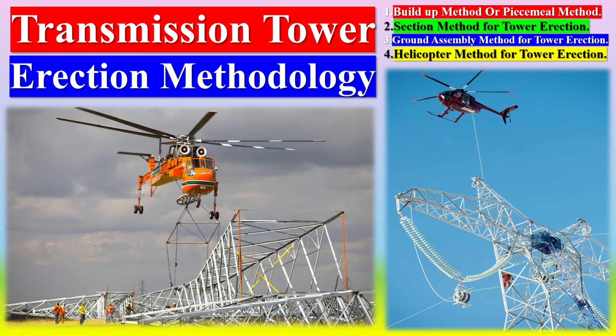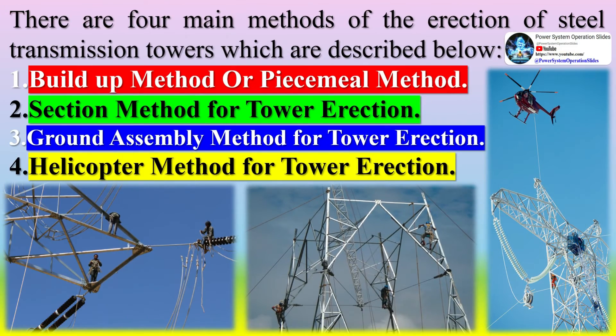Transmission tower erection is a complex process that requires specialized knowledge, equipment, and skills. Tower erection is the process of installing power and communication towers, wind turbines, and other structures that require tall, sturdy support. With the increasing demand for power, wireless communication, and renewable energy, tower erection is an essential service that plays a crucial role in connecting people and powering communities.